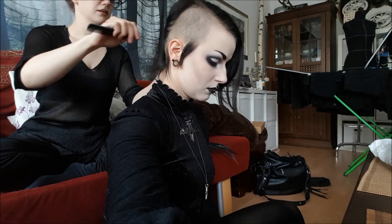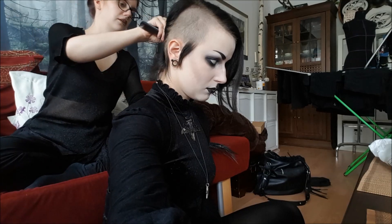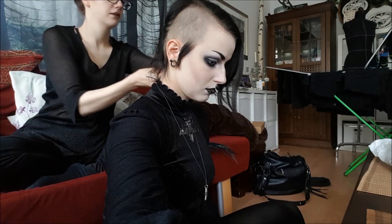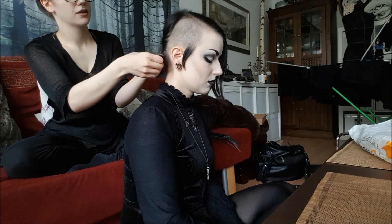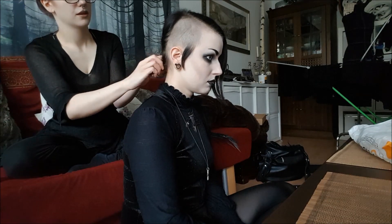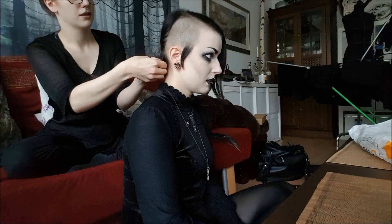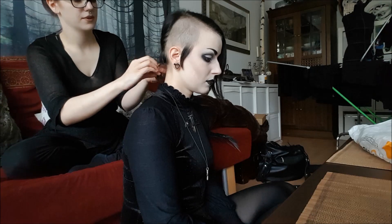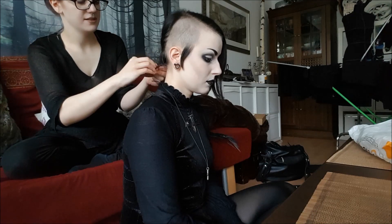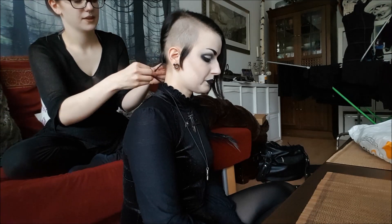Before we start installing the dreads, Annika is going to braid the hair in my neck because she thought it would be rather too short for installing dreads, and also because it's more comfortable to have real hair in the neck rather than the dreads directly on the skin. So she is braiding two simple little braids with the hair of my neck before starting to install dreads into the rest of the hair.